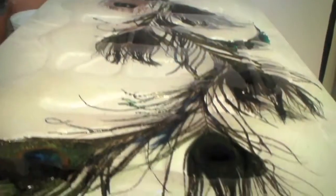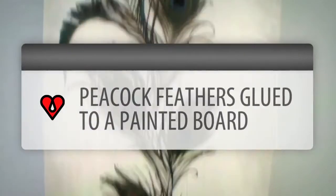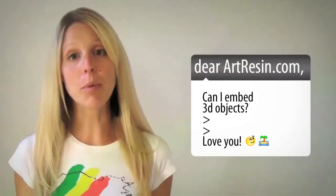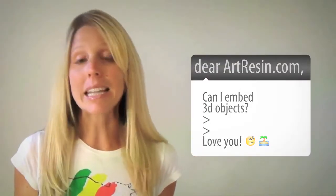Hi, I'm Rebecca from ArtResin.com, and today I'm going to show you how to embed objects within your resin using this piece right here. We've been getting a lot of emails lately with people asking whether ArtResin is good for embedding three-dimensional objects, and the answer is yes, it definitely is. I'll show you why.